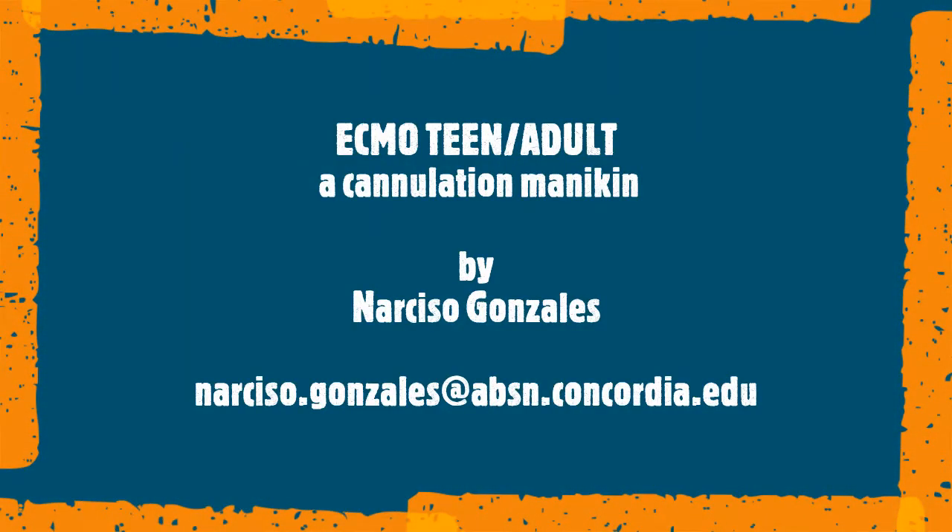Good afternoon, everybody. Thank you for selecting my video — ECMO Teen Adult, a Cannulation Mannequin by Narciso Gonzalez.